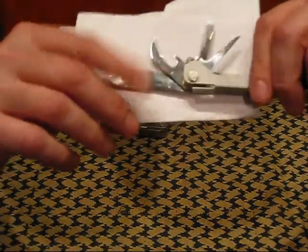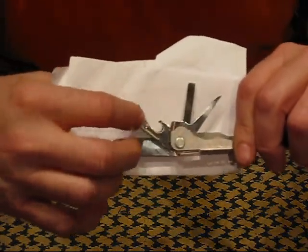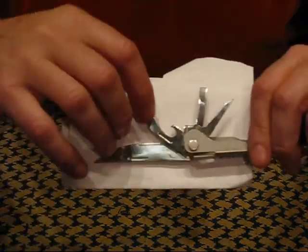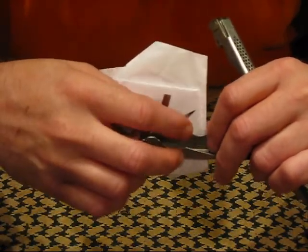On this side: a regular straight edge blade, a can opener — on the new ones the can opener is a different design. It's got a medium-sized regular screwdriver and then this AWL. This thing is sharp and strong.